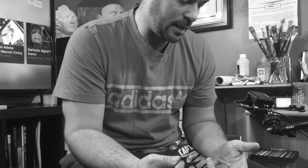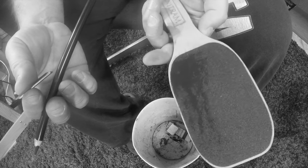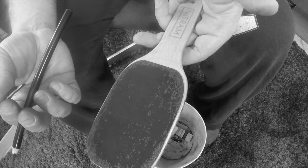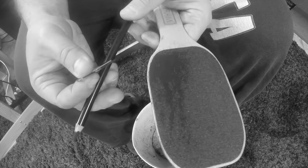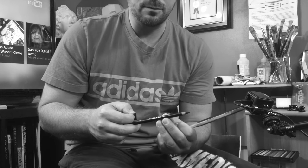The other thing we have here is a Nitram sanding block. I like this to clean up the charcoal and get that pencil to a nice tapered edge. The idea here is we're going to take the wood casing off most of the pencil so you have a really long tapered edge.